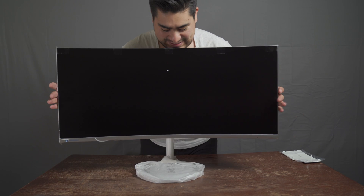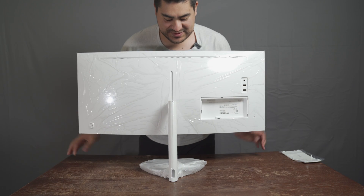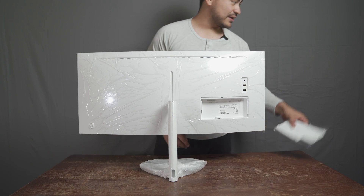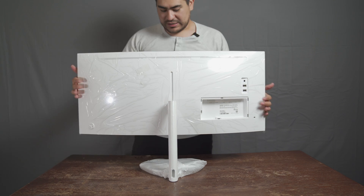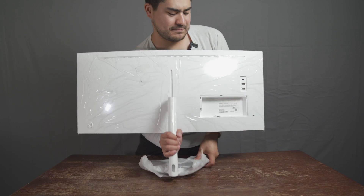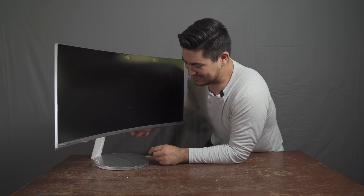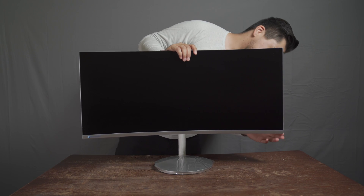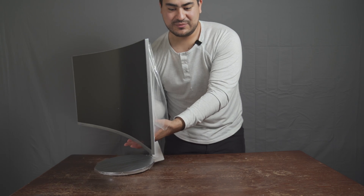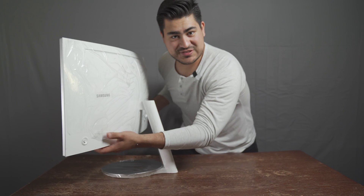Look at that beauty - this thing is massive! Samsung does know how to make good-looking products, I'll give them that. Everyone's favorite part: peeling off the plastic. I don't even know where to begin. This is the new Samsung QLED monitor. They don't make it very easy for you to pull off the plastic, I'll give them that. It's looking good, it's looking good! Shall we start the main peel, ladies and gentlemen?